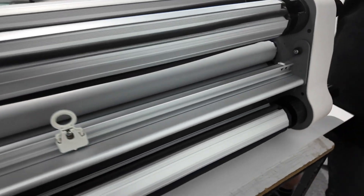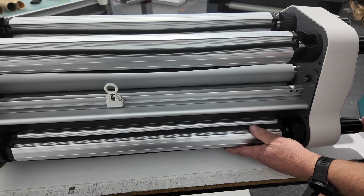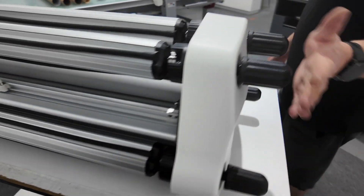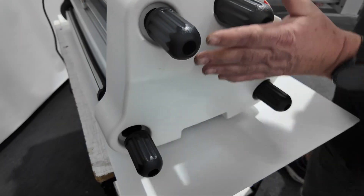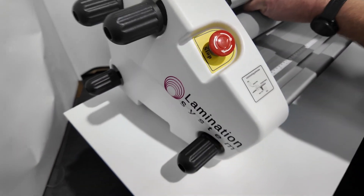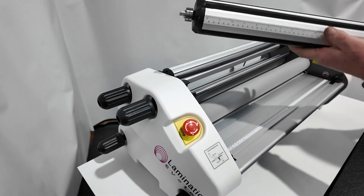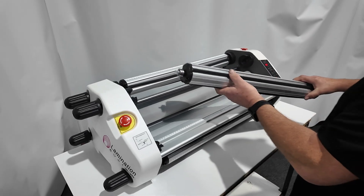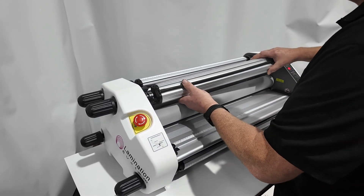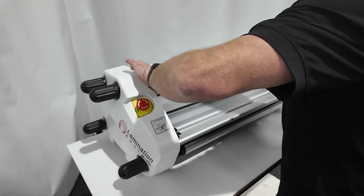Our machine features four mandrels. So basically you can run roll-to-roll, the same as you can on a full-blown 1600 laminator. We also have similar tension controls, and it features the same as our other machines with tool-less mandrels that drop in and drop out. They're all interchangeable — you don't have to keep one mandrel in one place, and no tools required. Just put them in and lock them in place.